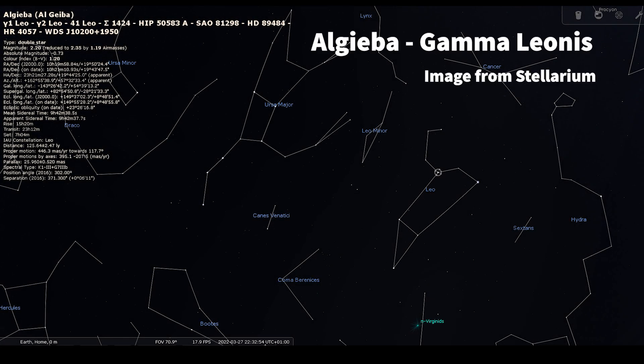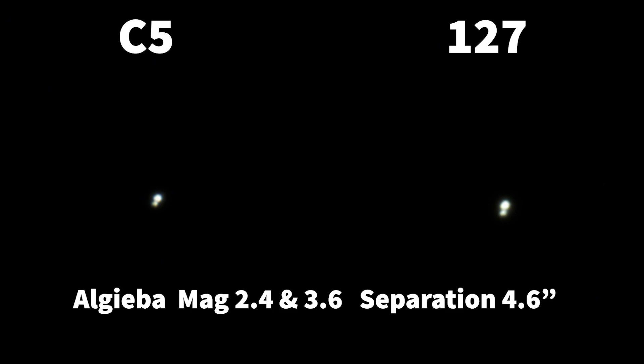Off to Leo — we're going to look at Algieba, Gamma Leonis. Here we're seeing a much closer double: the separation of these two is down at four arc seconds, still quite a way above the theoretical limit of these scopes to split stars. You can just about see the image scale difference between the f/12 and the f/10 — slightly more separation on the 127 — but a nice clean split in both cases, with a little bit of yellow on one of the stars.